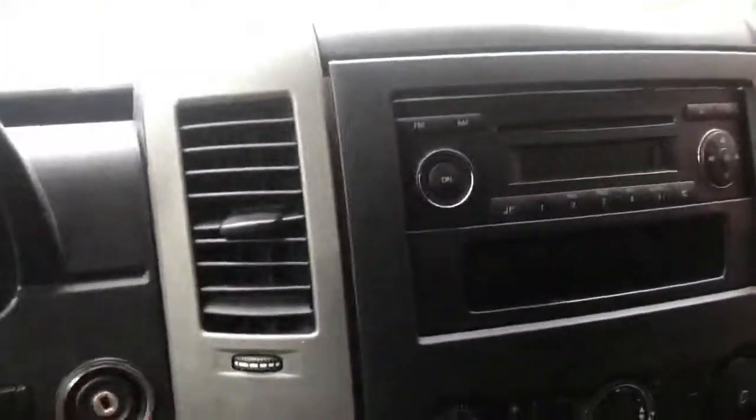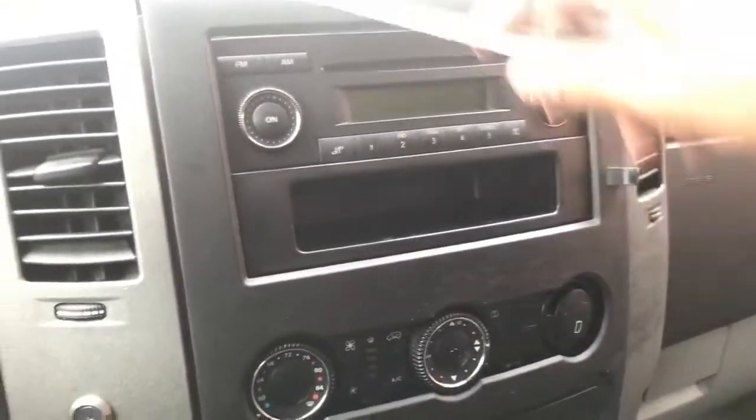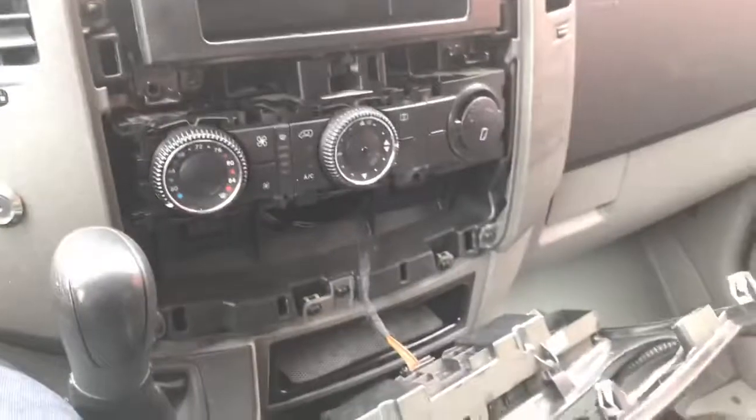So what you're going to do is just get a flathead like this and hit it from the sides — the top corner is always the best place. I already have taken it basically apart; I just wanted to give you guys a quick video.